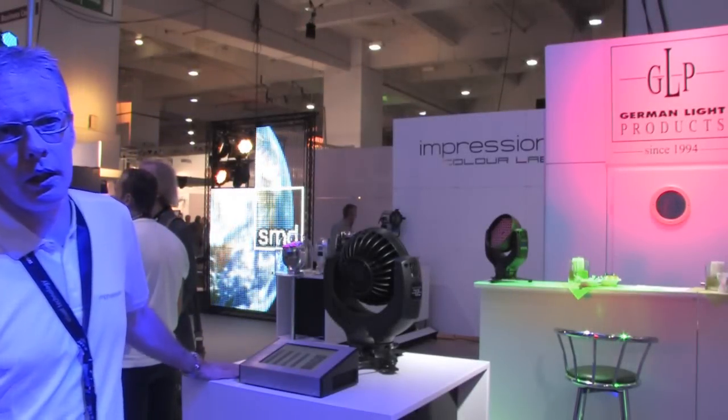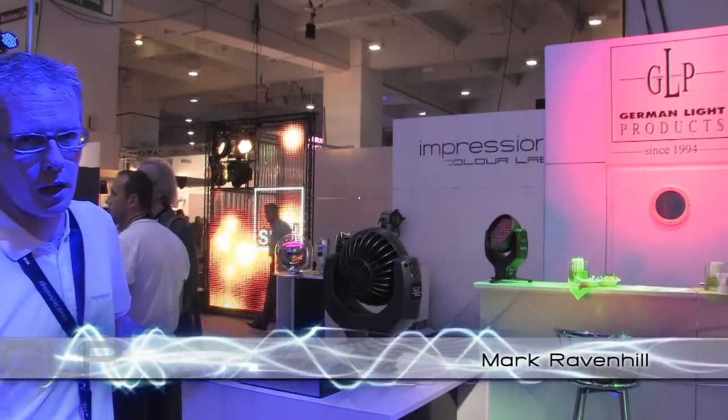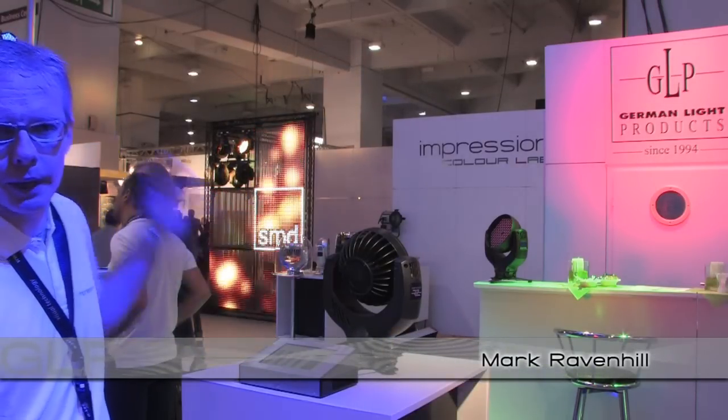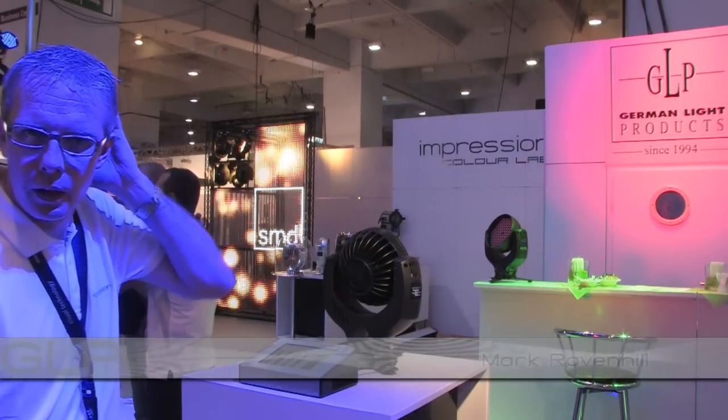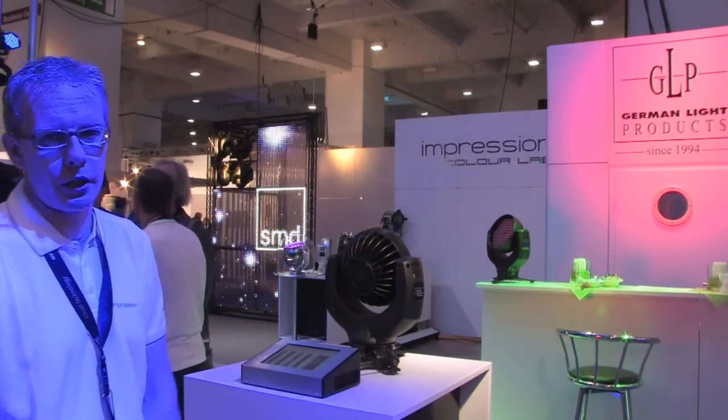Here we have the new Impression Zoom fixture, which we're showing here for the first time at Plasa. It's based on the original Impression fixture but now incorporates a zoom rather than fixed lenses. The zoom runs from 10 to 26 degrees.